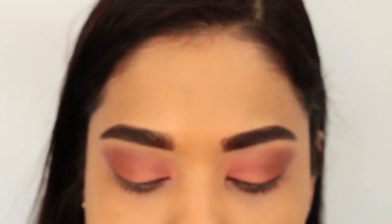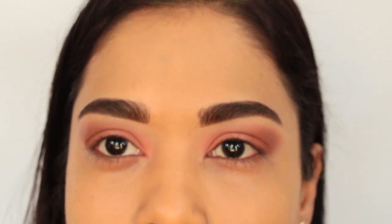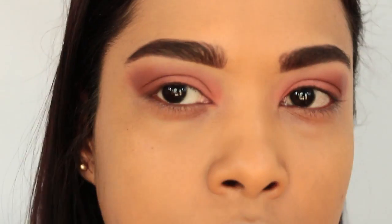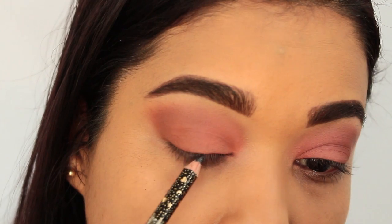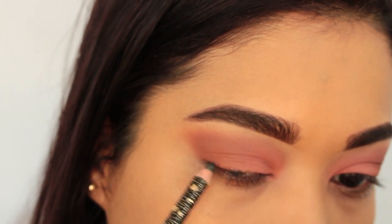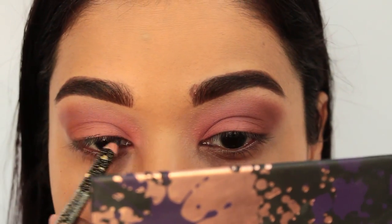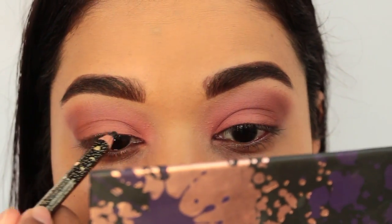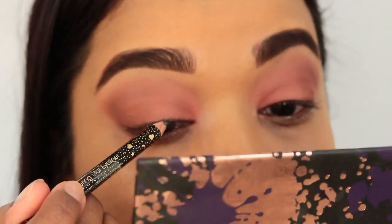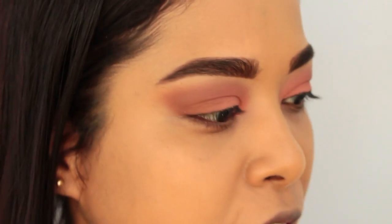I'm going in with this pencil from Jante Blue — it says it's a glitter pencil but it's black. I'm going to run this along my lash line. I don't normally put on wing liner, so I'll just randomly run that there. Let me go ahead and put the lashes on and I'll be right back.